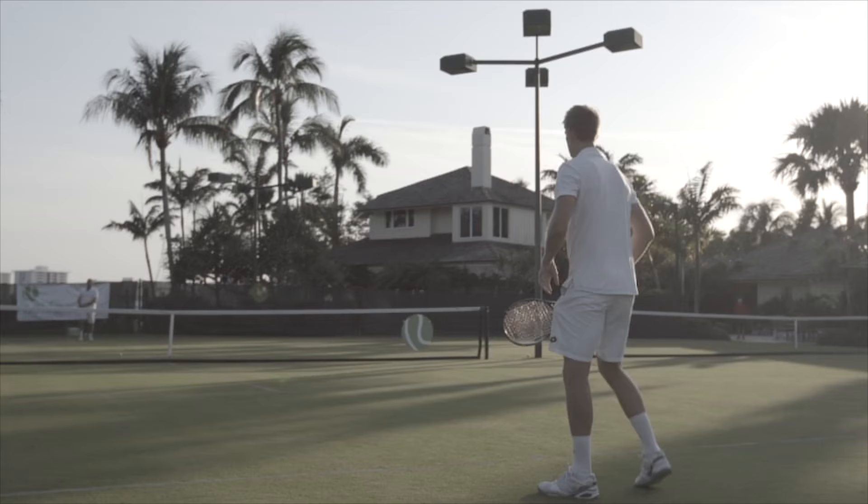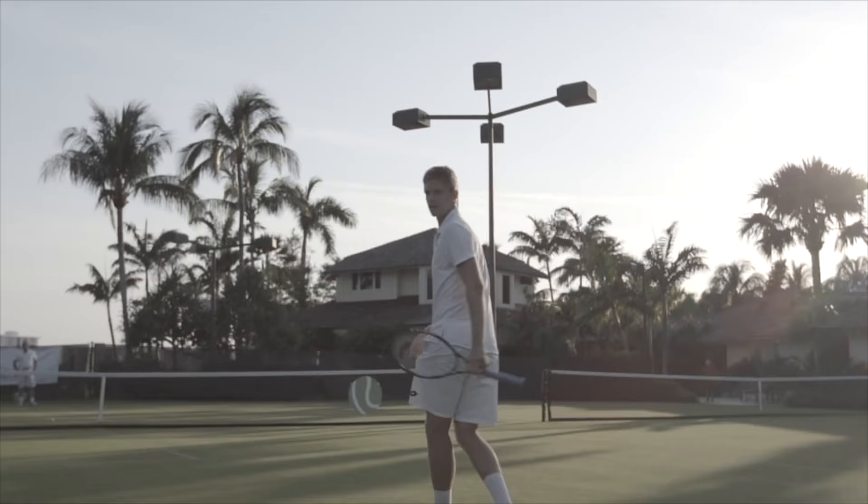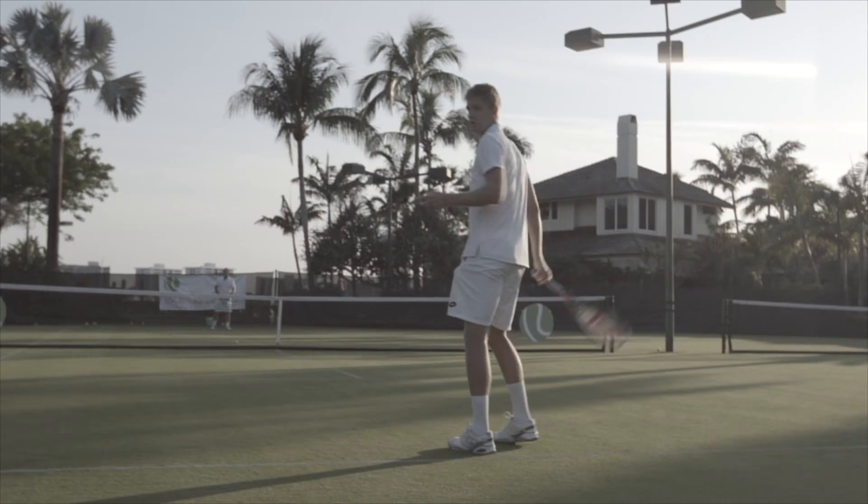Now comes the fun part — we're both going to stand on the baseline. We're not going to hit the ball any softer; we're still going to go after our shots. One key thing I want to remind you of: even if the ball is out, play it. The saying on the practice court — play every ball — particularly applies to this drill.